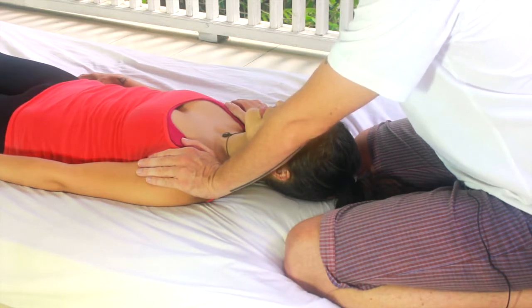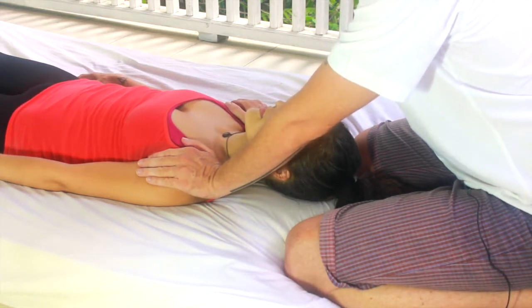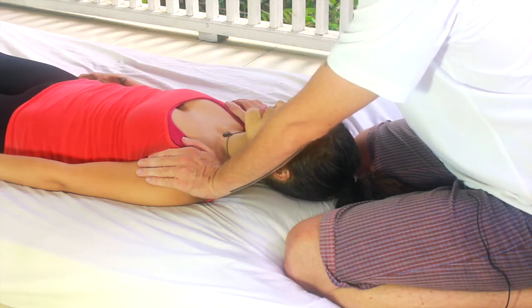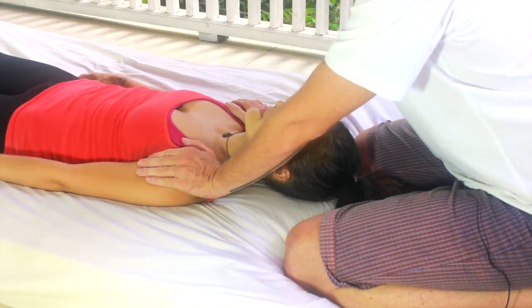You're also able to get a sense of their breathing rate, which is very important. Eventually you want to get to a place where your breathing rate is matching theirs or slower than theirs, because this will naturally influence them to slow down their breathing rate, which will help the treatment.